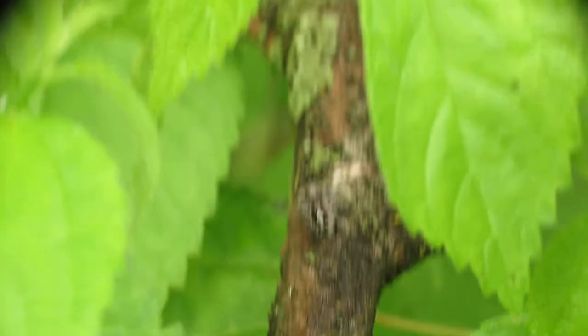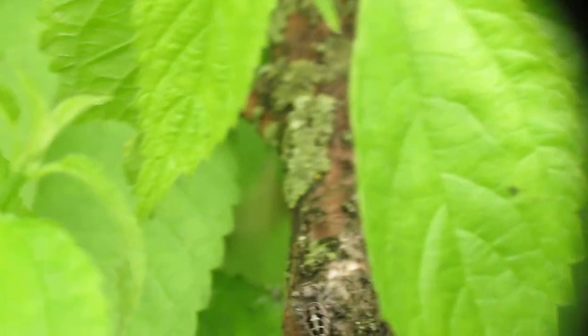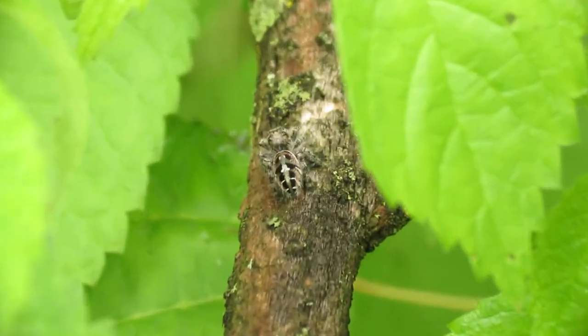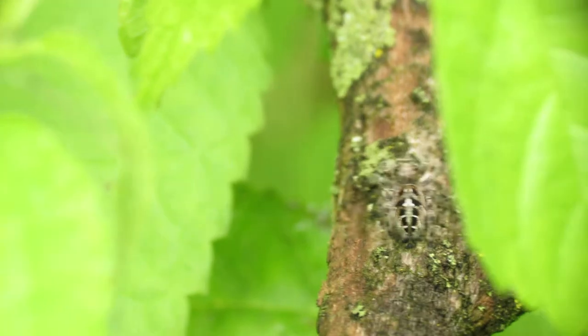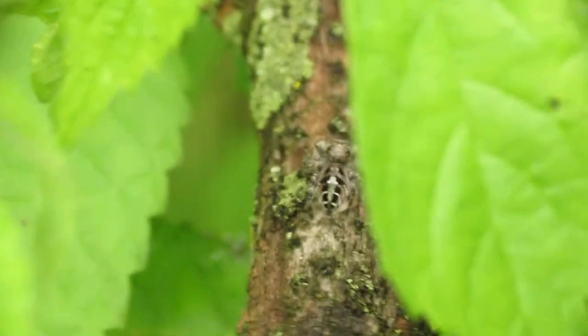But once you find something to photograph, just get the right angle. Let's see if I can get this spider to turn around here. All right, so he's on the move — there he goes.